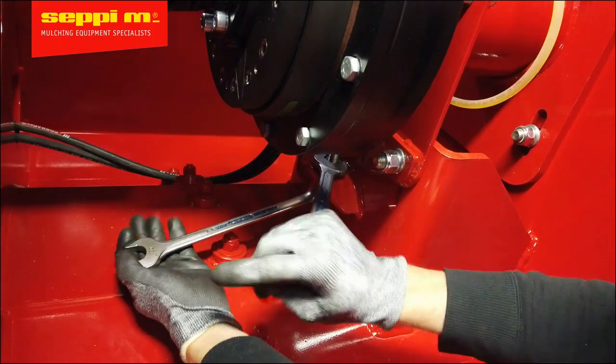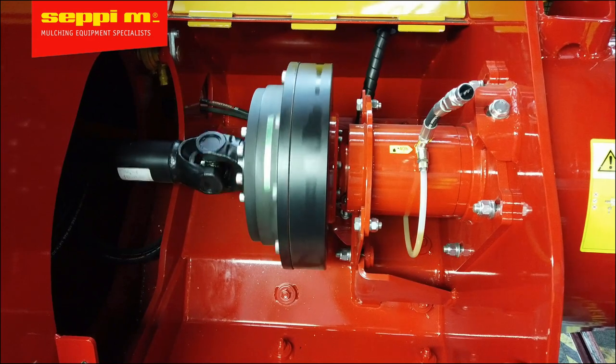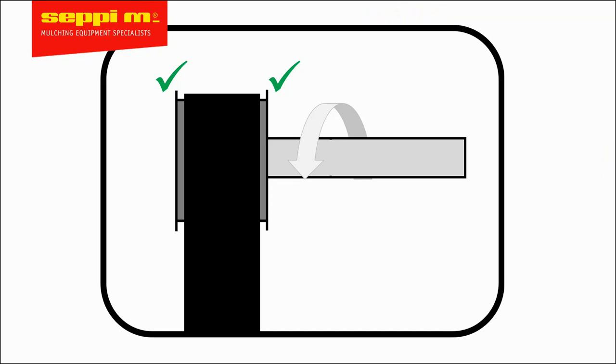Note that an eighth of a turn on the adjustment bolt will make quite a difference. Keep repeating the procedure until the belt is perfectly centered on the pulley, or as close as possible so there is the least amount of pressure between the ring and the belt.